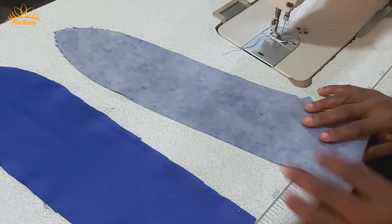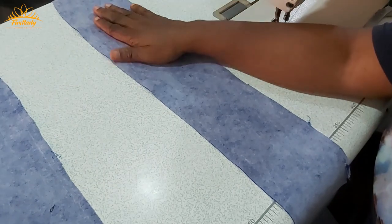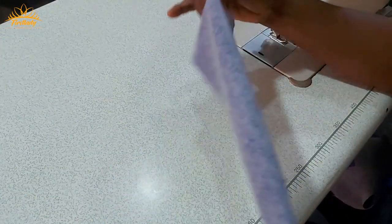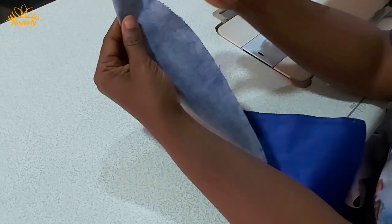The next thing I'm going to do is go to the ironing table, open it up, put my interfacing on both fabric pieces, and from there we'll sew it. I've now added my interfacing to both the first one and the second one.